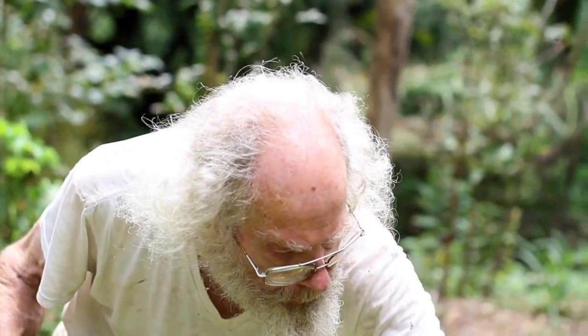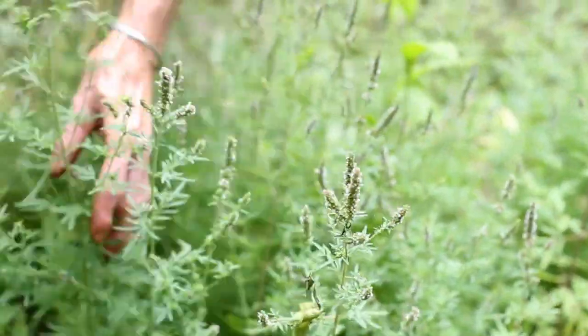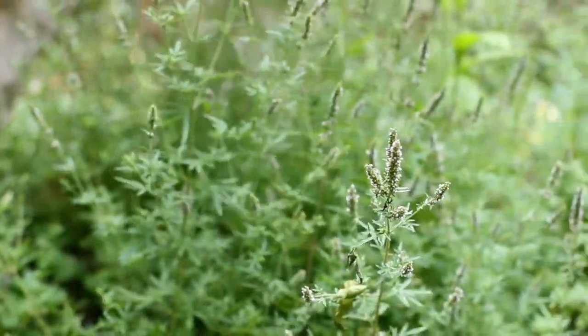Schizonepeta tenuifolia — this is about as big as it gets, maybe a little taller under ideal circumstances, and it'll be flowering for a while. You can see it's very productive of these spikes. We're going to get a big harvest off of this.